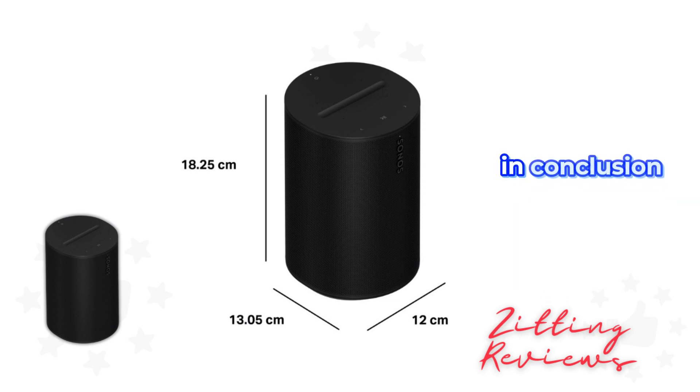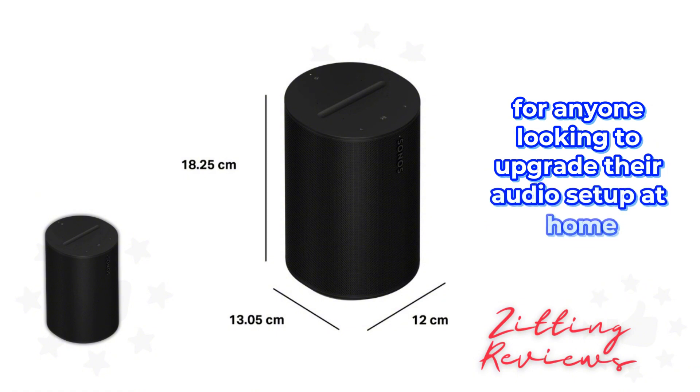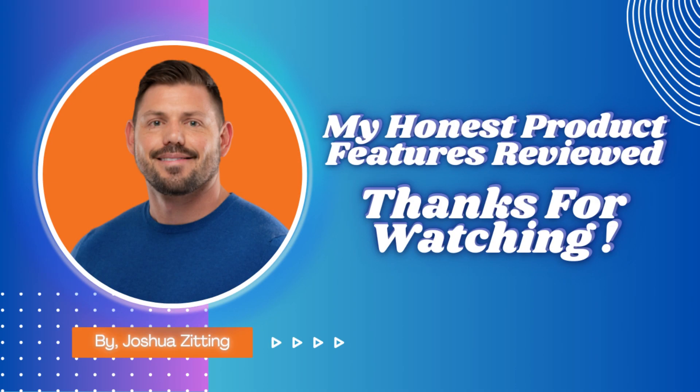In conclusion, the Sonos Aero 100 is a solid choice for anyone looking to upgrade their audio setup at home. It's smart, powerful, and incredibly versatile. This is Joshua from My Honest Product Features Reviewed — thanks for watching.